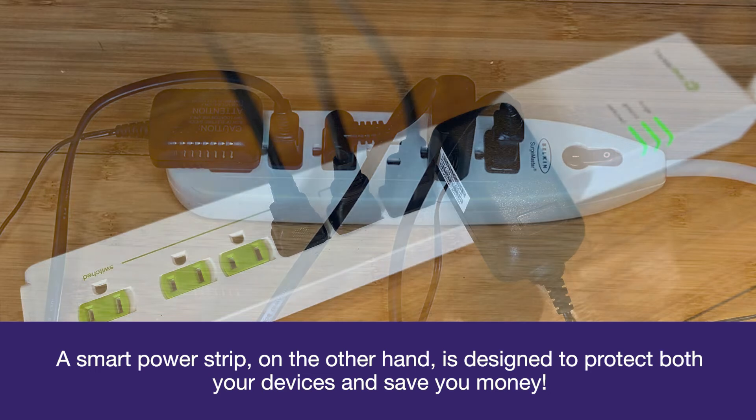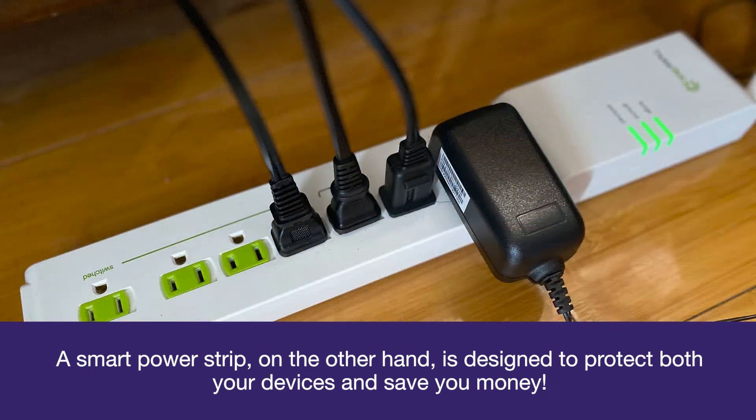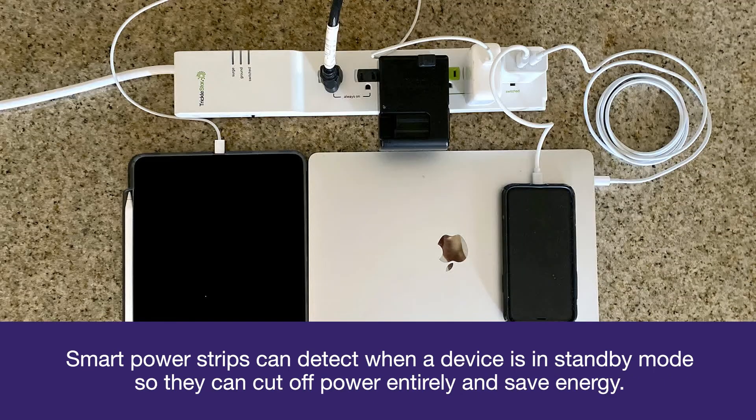A smart power strip, on the other hand, is designed to protect both your devices and save you money. Smart power strips can detect when a device is in standby mode so they can cut off power entirely and save energy.